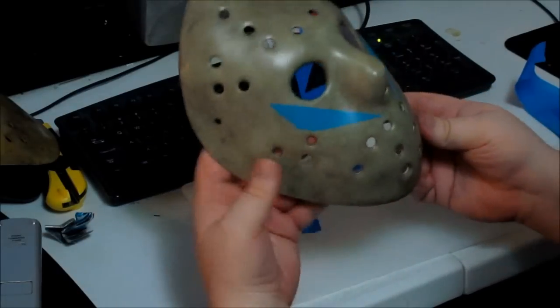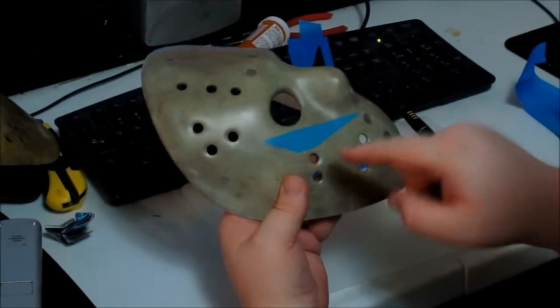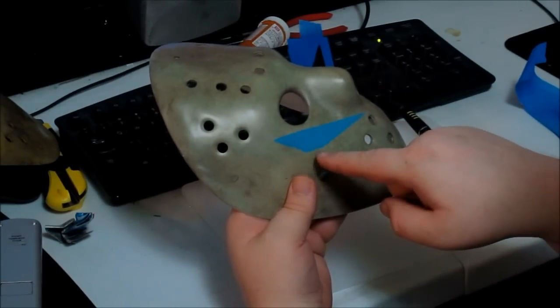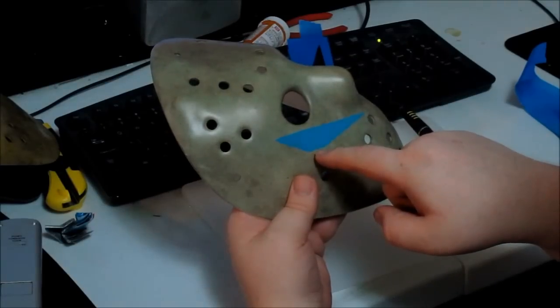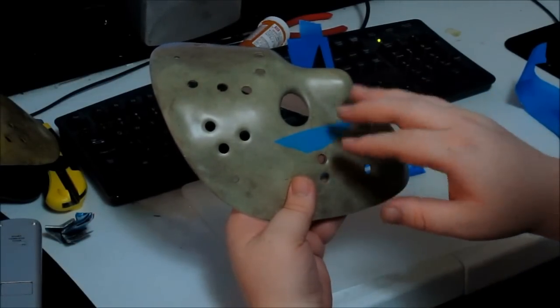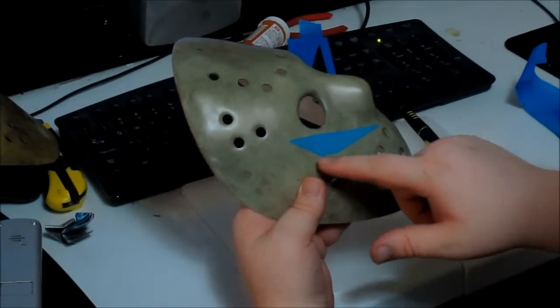There's one thing I forgot to mention. On this chevron there's some damage in this corner. After I taped it off and before I painted it, I put a little bit of petroleum jelly just on the edges here. So after you paint it and it's dry, take a paper towel, wipe it off, and it'll remove the paint right there. It works really well.